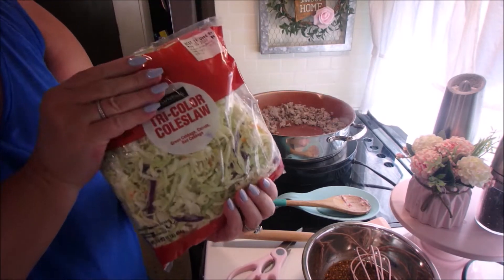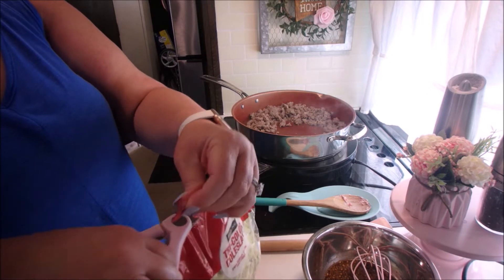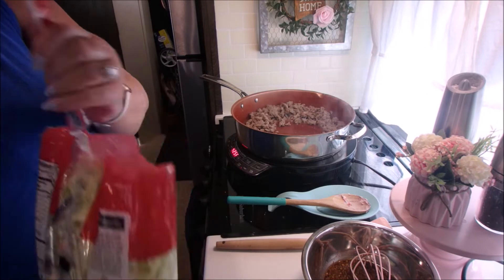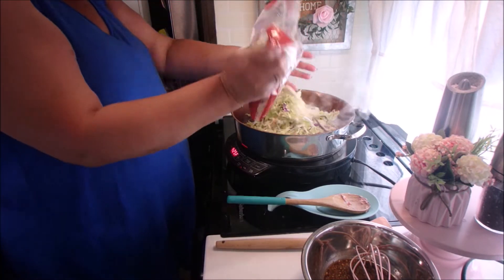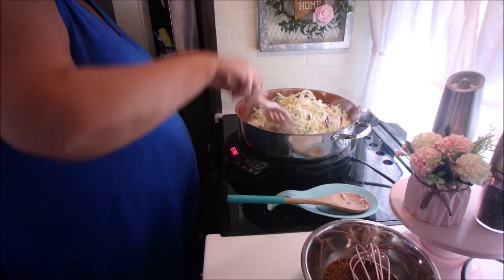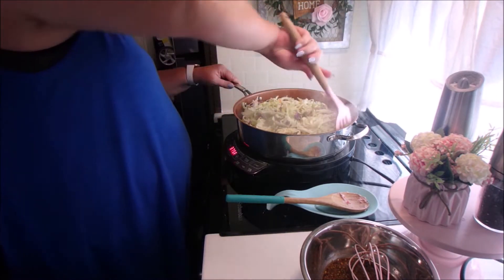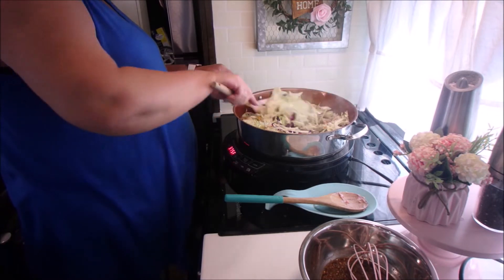Okay, we're removing the grease. Now we're going to add the coleslaw. I didn't add the whole bag at once, but I did end up using the whole bag, so go ahead and put the whole thing in there. It looks like a lot, but it cooks down. So after we get our coleslaw in there, we're going to mix that up, then we're going to add the sauce. We'll let this cook over medium heat for about five minutes until your cabbage is cooked in.